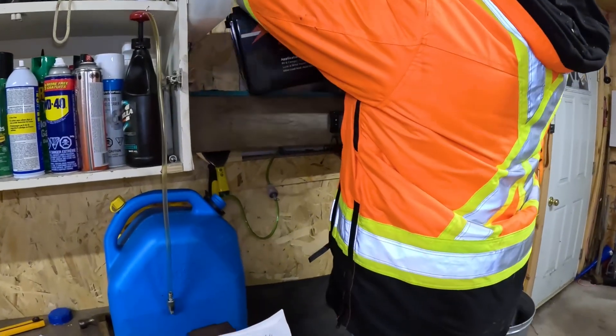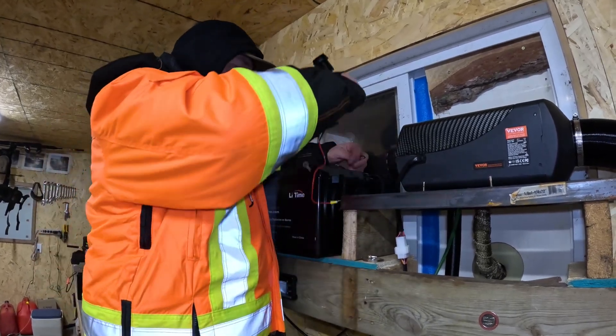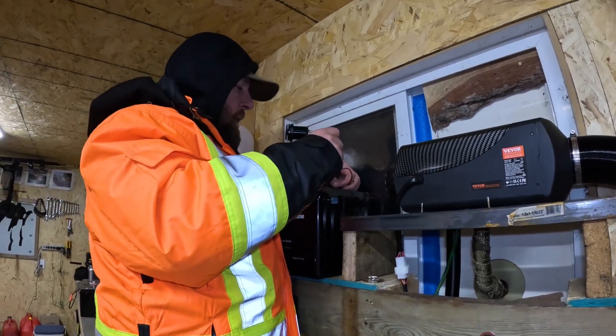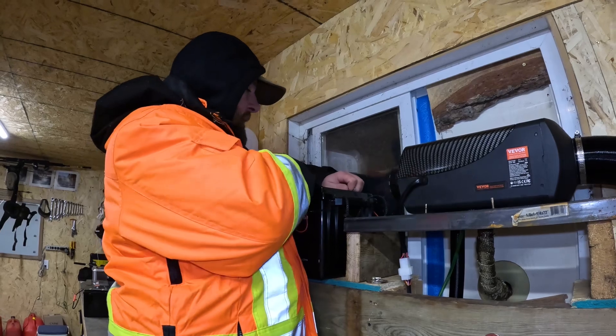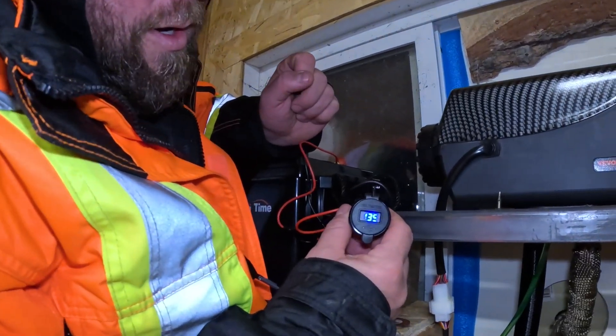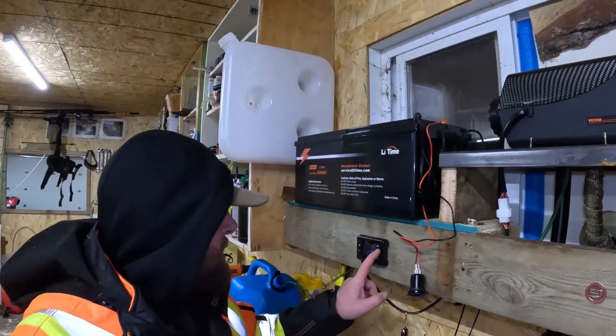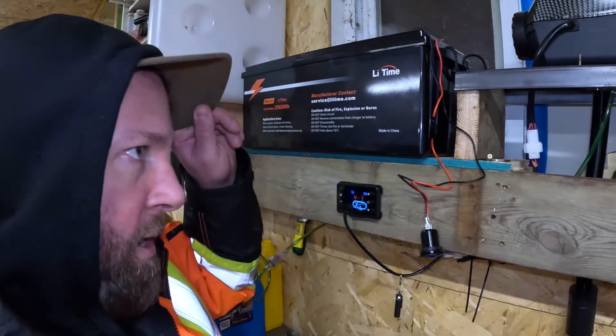This is a freshly charged battery. Chase is hooking that up and I also have a voltage meter to hook up just to see what we're running at and give us an idea of when it's going to run out of power. As you can see, fresh battery we have 13.5 volts. We're going to turn our heater on and let it fire up.